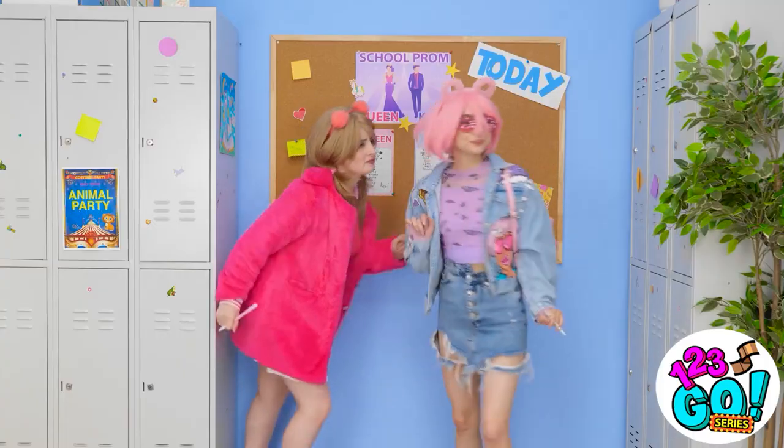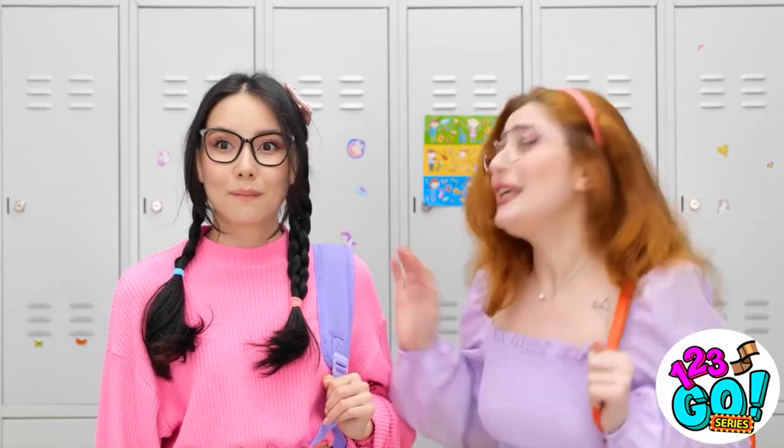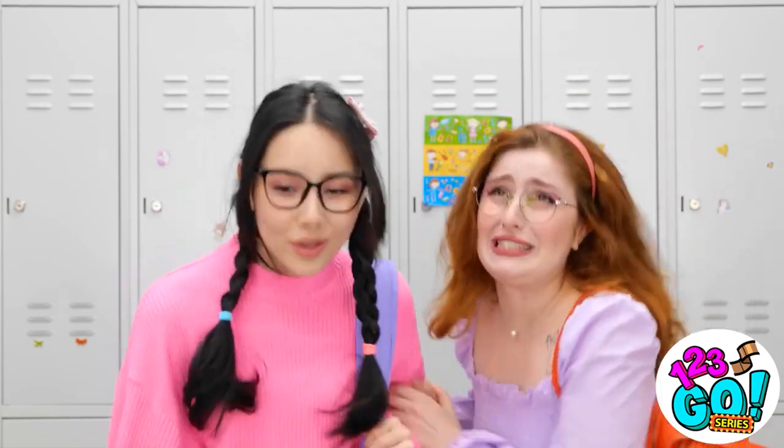Let's get to class. Wait — we're voting for prom queen? This is so exciting! Let's put our names down! Okay, fine.